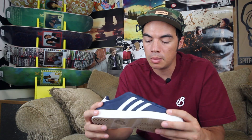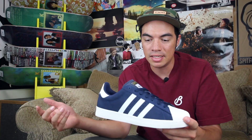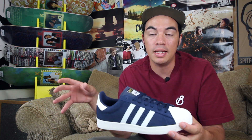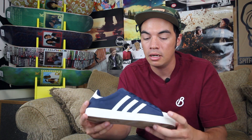What up? Benson here for Tactics Board Shop. Right now you are checking out a new shoe from Adidas Skateboarding. This is the Superstar Volk ADV. And as you can see, it is a modern skateboarding take on the classic 1980s court shoe.